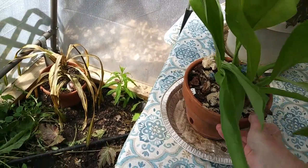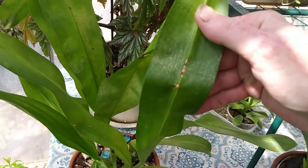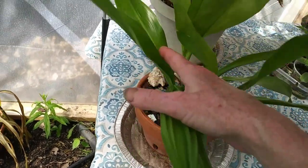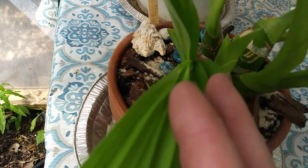This is my Basket Orchid. She was the one that got damaged by Spider Mites. See all the Spider Mite damage. But she's got her new growth coming out and it looks really good. She's got another new shoot right there too.